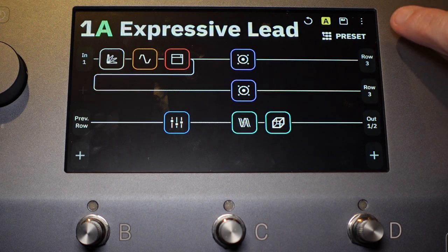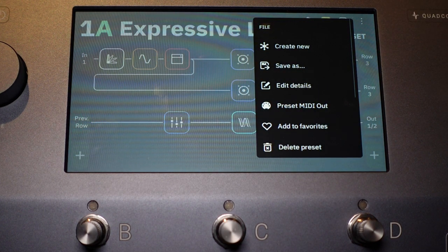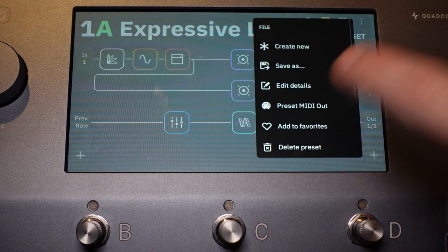First off, let's click these three dots right here. So you can see we are in our user presets right now. In the file menu — the first one — you can see it says File. There's a Create New, Create New Preset, Save As, Edit Details, Preset MIDI Out, Add to Favorites, and Delete the Preset. So you have all those options within the file menu.